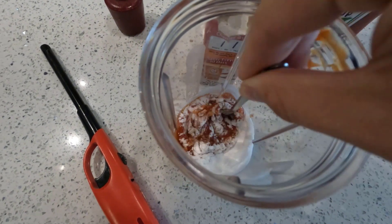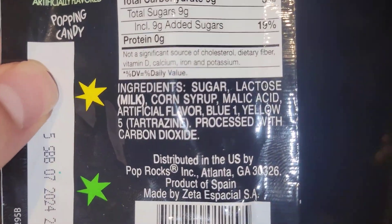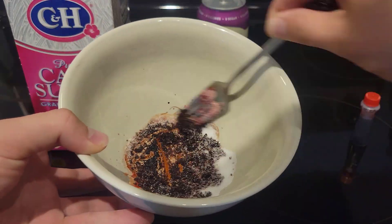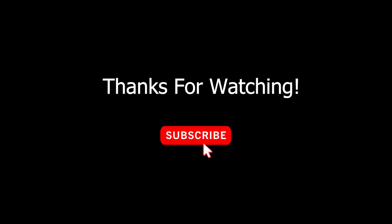Mixing baking soda with ketchup actually does allow you to extinguish candles. And although the signature crackling from pop rocks does come from the release of trapped carbon dioxide in the candy, this was absolutely not a real way to make pop rocks — this is what I did instead. Thanks for watching to the end. Subscribe for more.